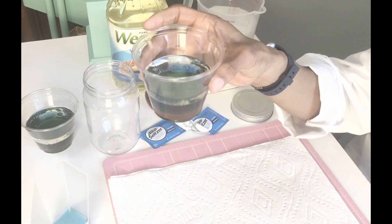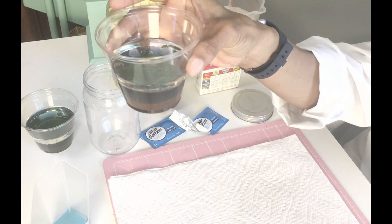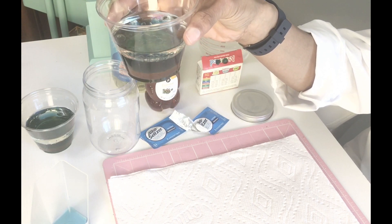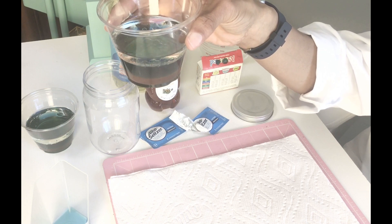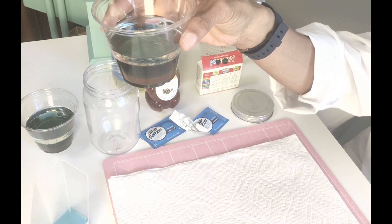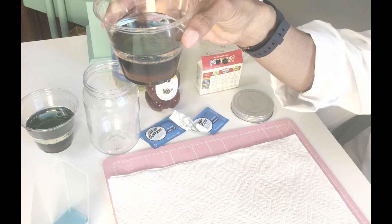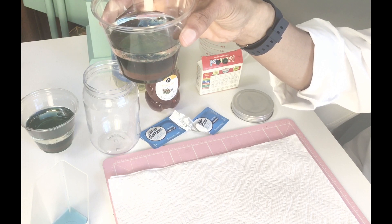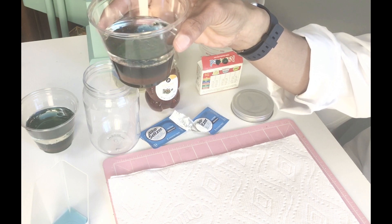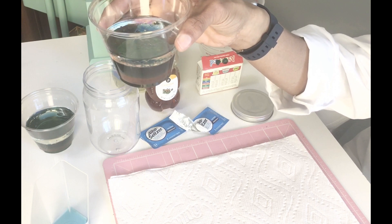Did you say that the oil would float on top? If you did, you are correct! Oil is less dense than water. As we see, these three liquids have different types of density, and that explains why sometimes different liquids do not mix together — like oil and vinegar do not mix together well.